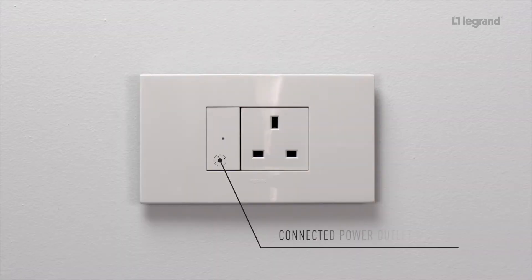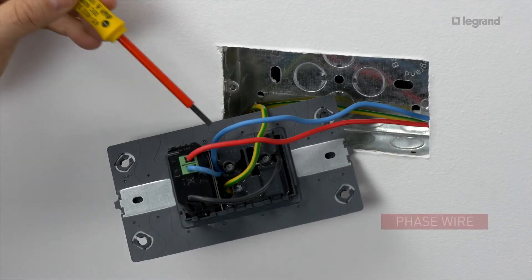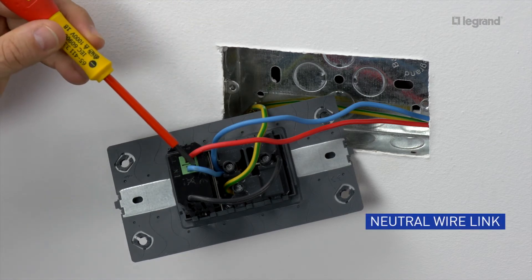The connected power outlet module allows you to create a connected power outlet. It is wired to a traditional socket outlet and flush mounted in a two-gang box at least 40mm deep. Connect the phase wire to the phase terminals of the module, and connect the neutral wire to the neutral terminals of the outlet.